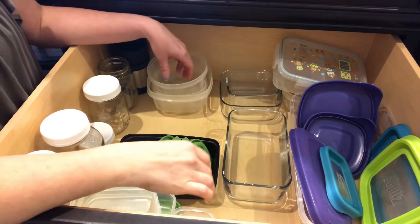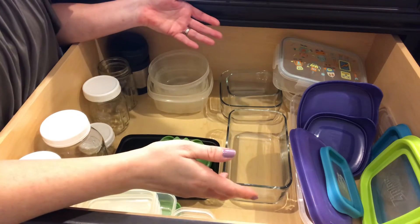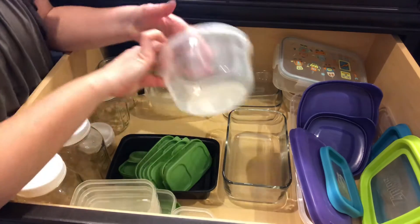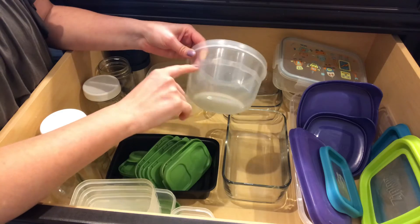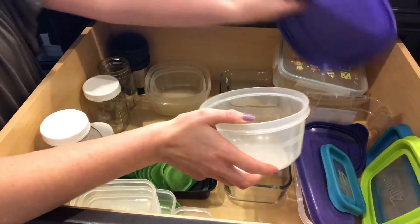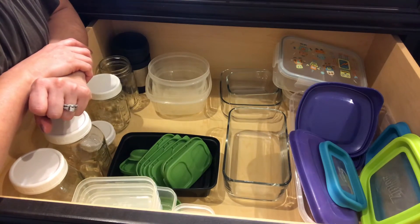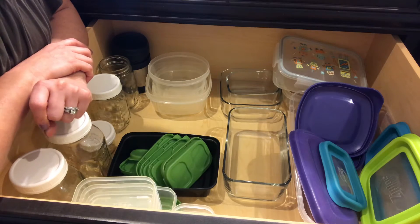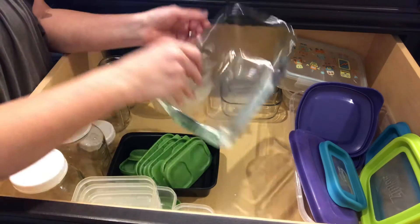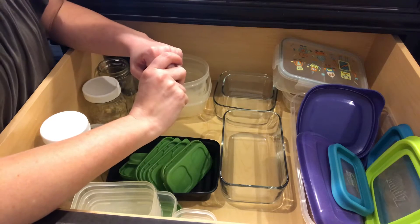Another fantastic thing that I did was I switched away from plastic — I don't use much plastic. When we got married, I don't know if everybody gets these sets of Tupperware with the blue lids, the Rubbermaid Tupperware lids. But with all the studies about PBAs and things that leach into your food, I decided to switch to glass.